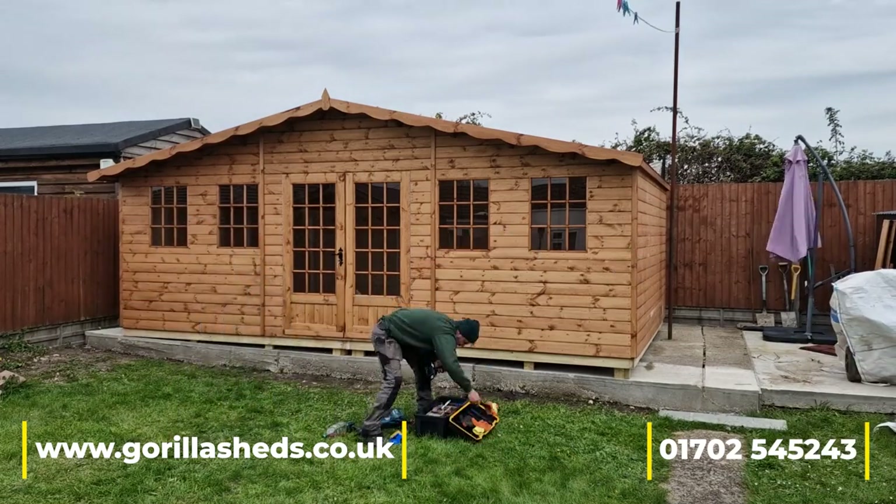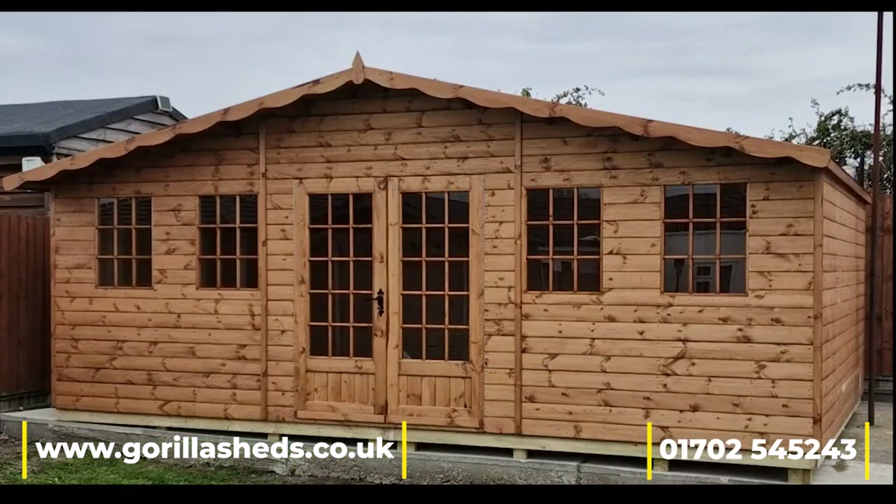And there you go — that's a 20-foot by 12-foot Georgian summer house shed.